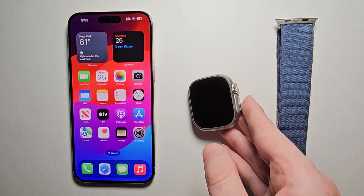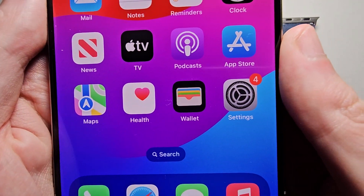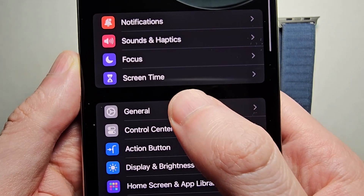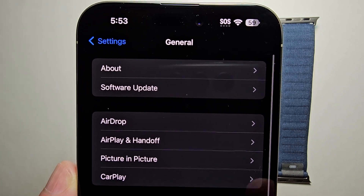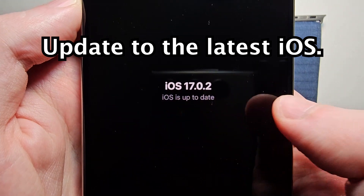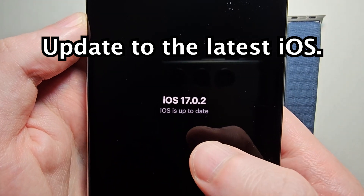Now it's pretty simple. First, on your iPhone, just go into your Settings, then go to General, and Software Update, then just make sure you're on iOS 17 or newer.